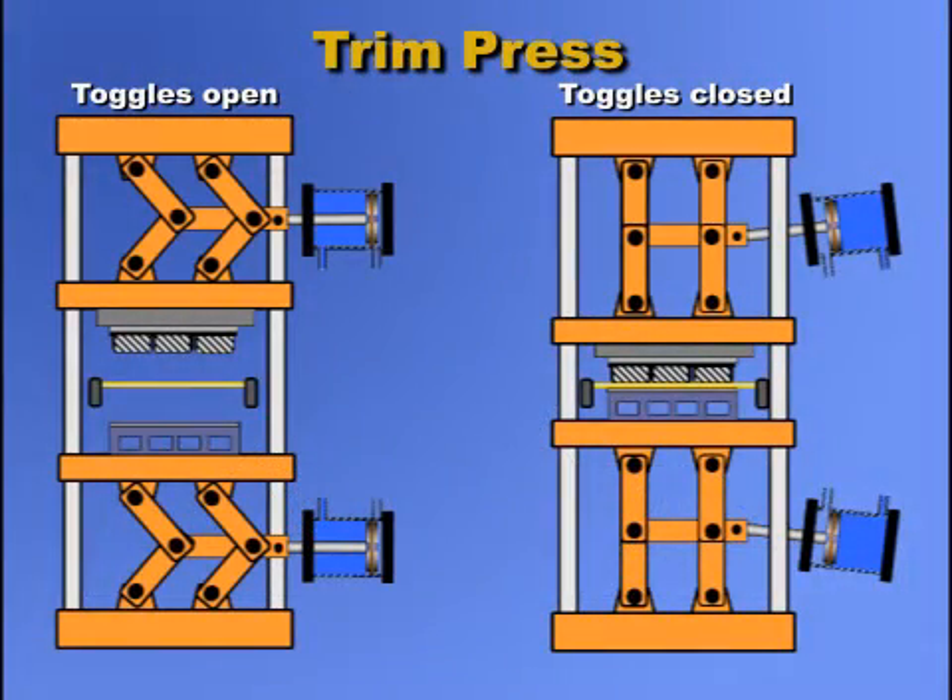When the toggles are fully open, the term used to describe their distance apart is the maximum daylight. When the toggles are fully closed, the distance between them is the closing daylight.